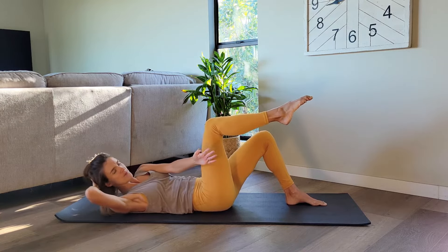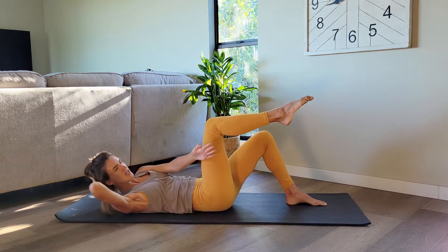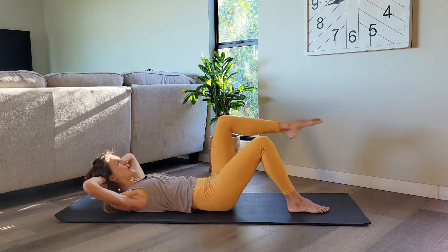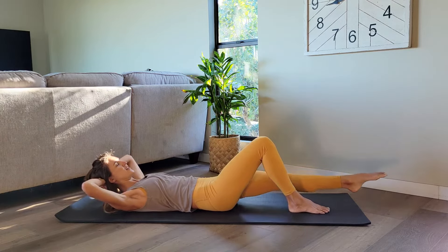Let's do eight more, six, and then we switch sides. Last four, three, two, one. Come back to center. Left leg is long. Pull the knee in and out, pull and extend. Keeping the upper body still for now.